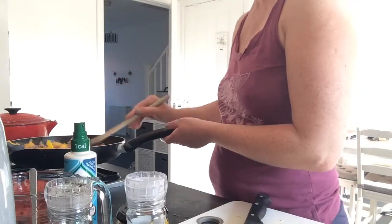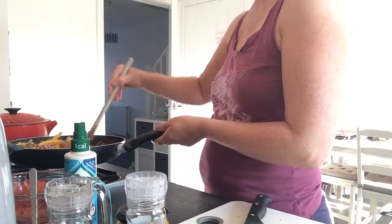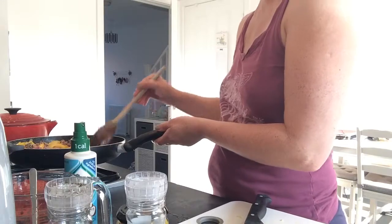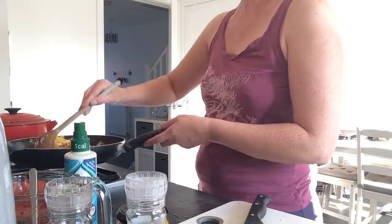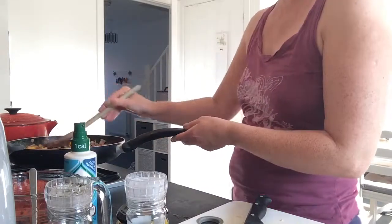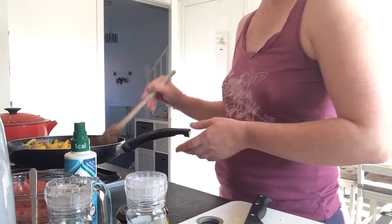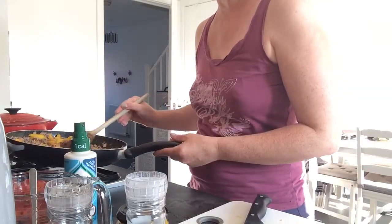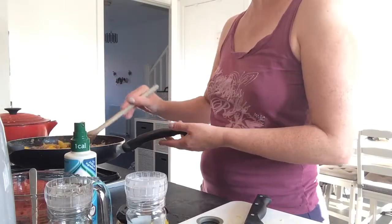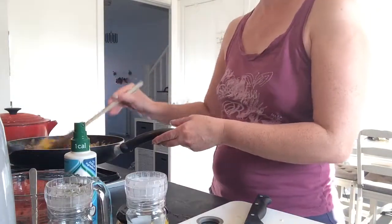I trimmed my bushes today out the front — the first time I've done it in over a year, you can imagine what it was like before. I'm gonna give the chilli a sneaky taste in a minute when I've added the liquid. It's almost all brown and I don't even think I need to drain off the fat because there isn't really any — that's one bonus to getting the Gucci mince.